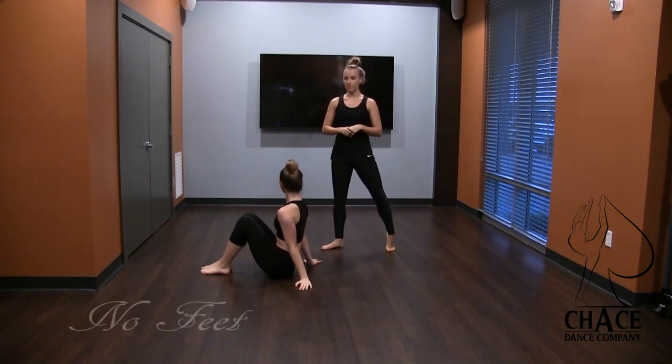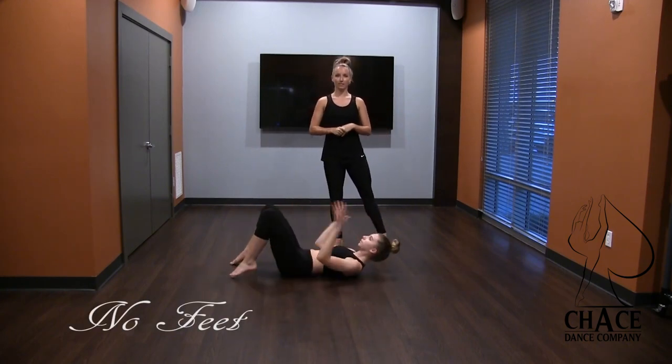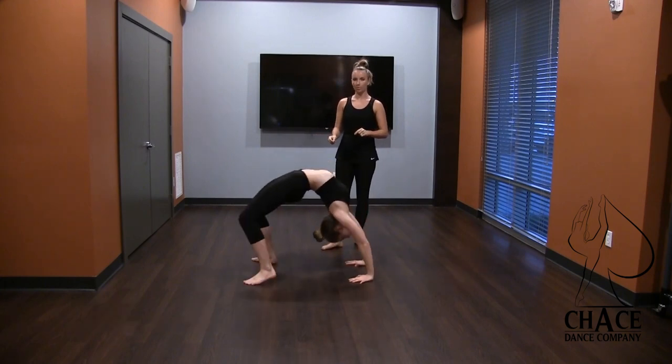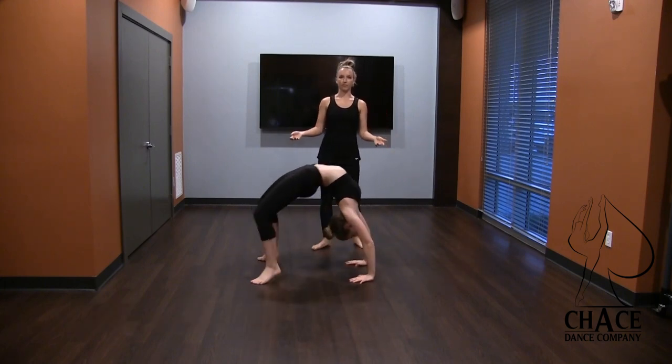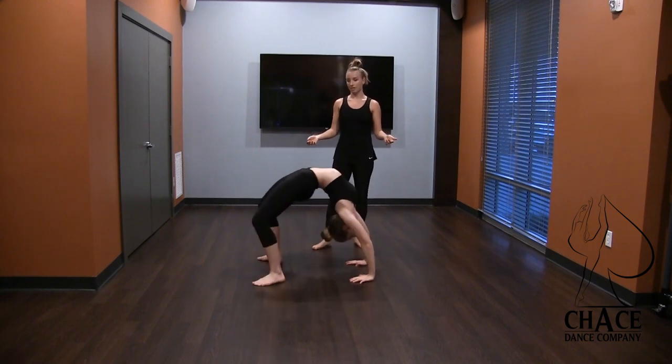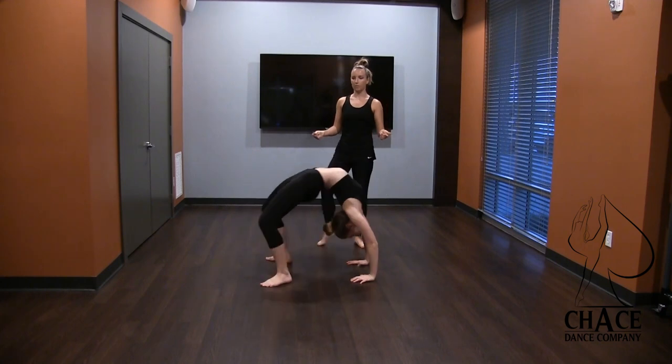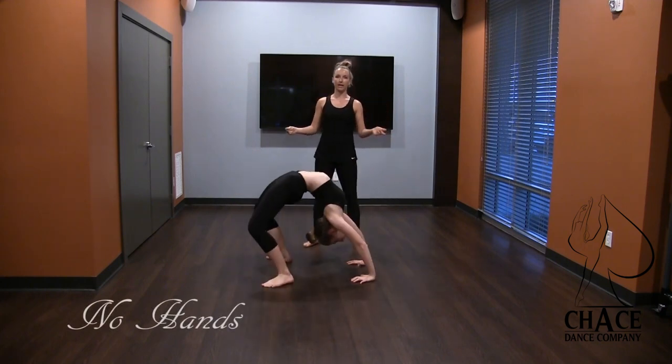Next she's going to press up and we're going to do no feet. For beginners it's just going to look like simple little hops — she's just going to hop, hop. We do about four or five of these. For more advanced, we're going to go straight legs — straight, bend, straight, bend, one more, straight, bend.